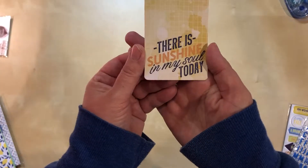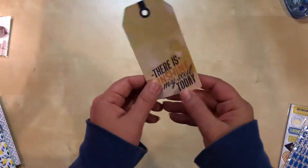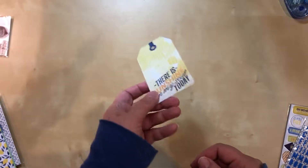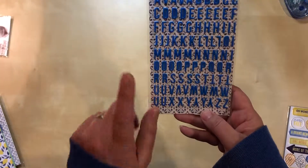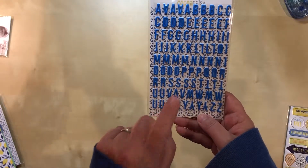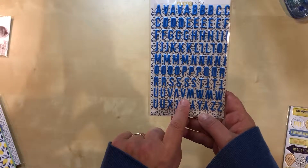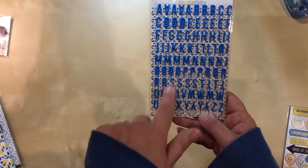Here's a little tag that was in there by itself: 'There is sunshine in my soul today.' This I could use for lots of different things — perhaps not travel necessarily, but it'll get used, I guarantee it. And then look at this beautiful alphabet — I love this blue. I could use this for anything. I'm thinking I could use this for some photos from Vienna. We took a river cruise, and along the river they allow people to do graffiti on the sides of the walls, and there were some very bright blue things in there. So I'm actually going to put that in my travel pile.